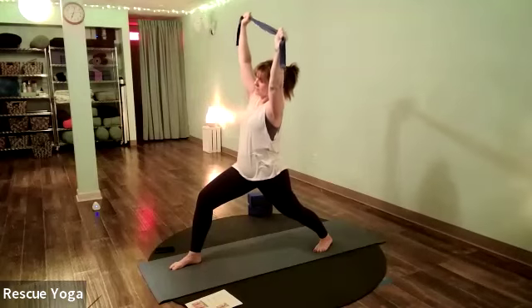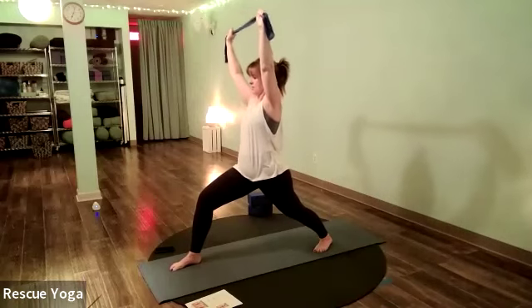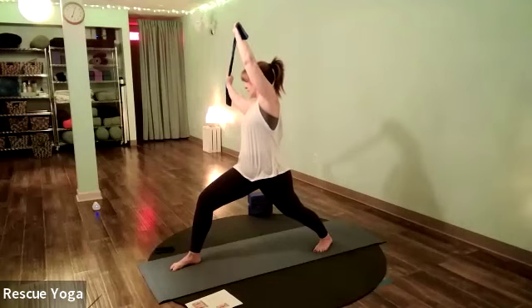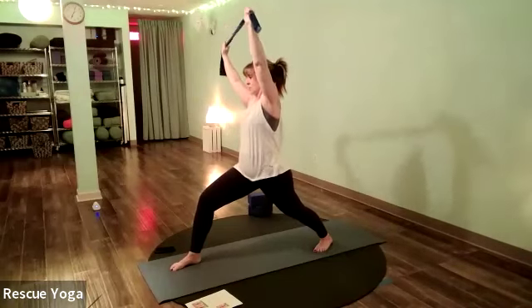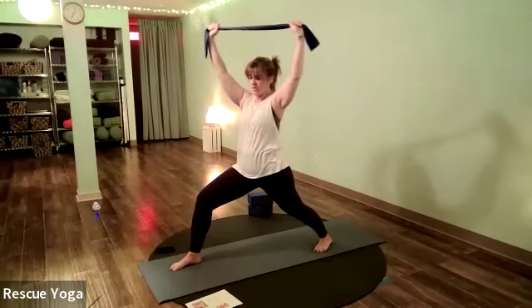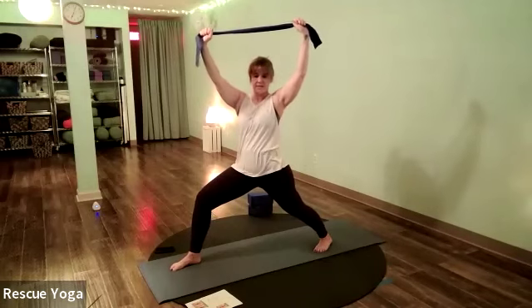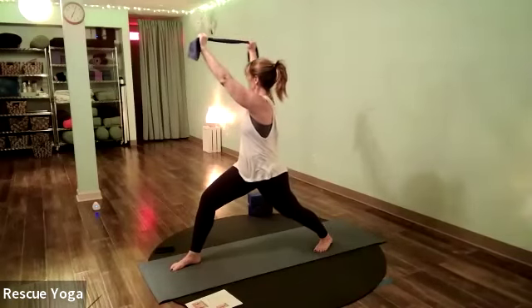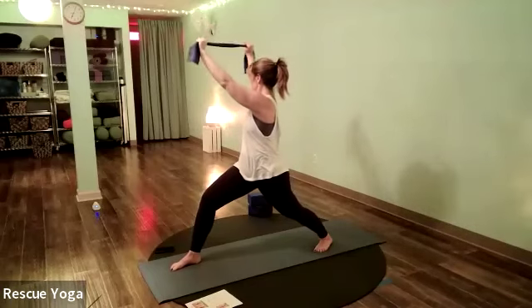Take a little side bend — inhale center, exhale side, keeping the belly pulled in. A few times each side. Then add that twist — exhale as you twist, inhale center, keep the legs still. This is where you also need to pay attention to your back — maybe you don't twist as far, and that's okay. Center, twist, center, twist — one more each side. Drop the arms and step the back foot up.